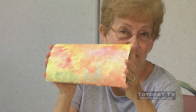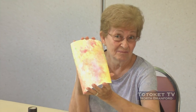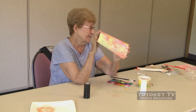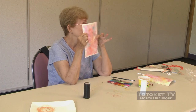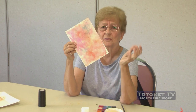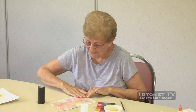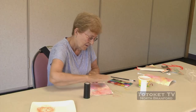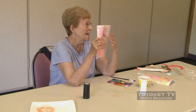Now unfortunately the next thing we have to do is go into part two of this project, because before we can do anything, this has to dry. Just so happy that I have a dry piece right here. You'll have to come back when yours is dry — a couple hours, maybe tomorrow, whatever. It's going to look like this. I'm going to brush off all the salt and pepper so that it's nice and flat.